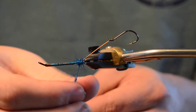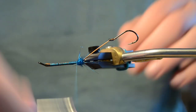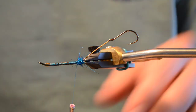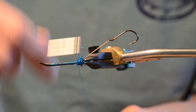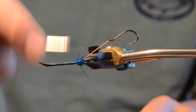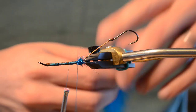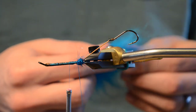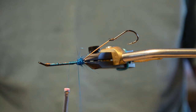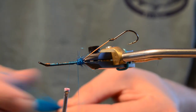We're going to add another fiber here to kind of splay things out. You can do a lot of things here — you could do some schlappen, you could do guinea. What we're going to do is a little piece of arctic fox, and we're going to spin it in a dubbing loop. When you're spinning arctic fox in a dubbing loop, you want to get rid of the fat section that happens below the hook. Cut off a decent little chunk of arctic fox, right on the base, and just pick out some of these fibers — the underfur stuff we don't really need.